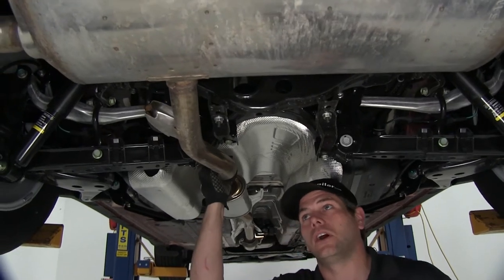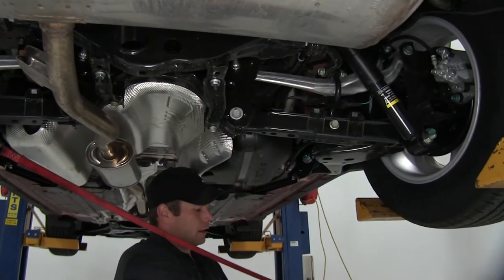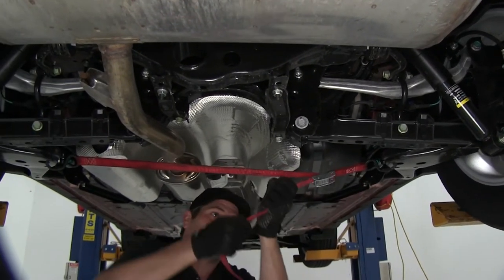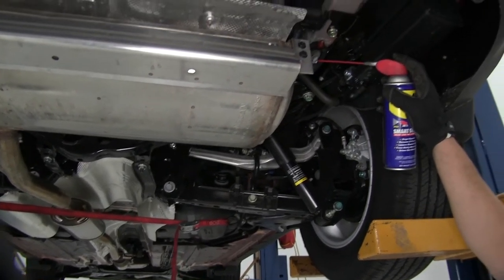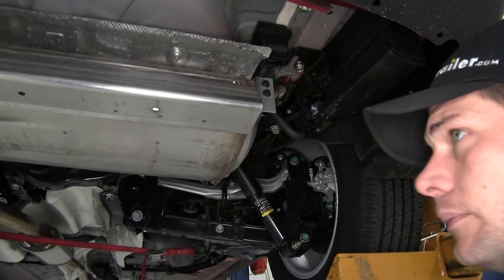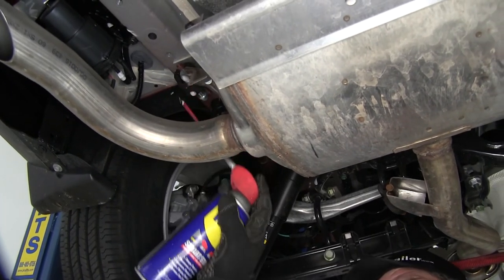Our next step is going to be to lower the exhaust down just to give us some room to work. We'll take a ratchet strap or cam buckle strap, or a heavy duty piece of wire — whatever you've got — and stretch it along the other side and pull it tight. That's going to give us some support so when we lower the exhaust it's not hanging on its own causing undue stress. Now we'll take some spray lubricant and hit each of our exhaust hangers with a little bit of it to ease sliding those off. We'll have one on the passenger side, one on the driver's side, and we'll also pull the one right here in the middle.